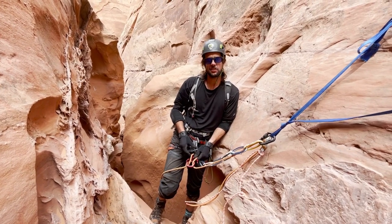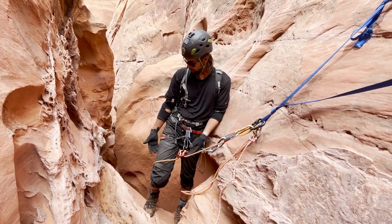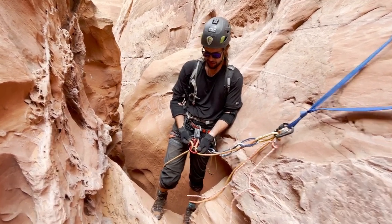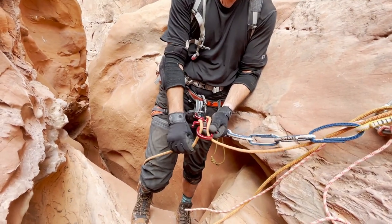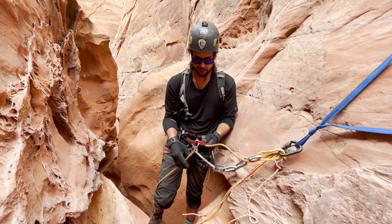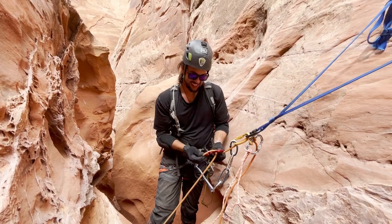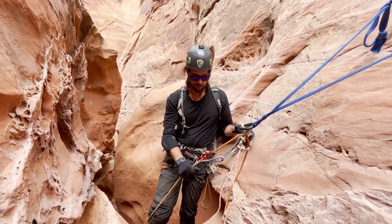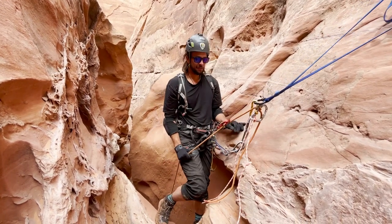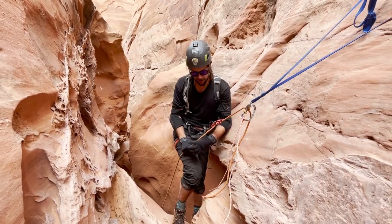I'm about to drop down a nice 100-foot rappel. I got my critter belay device here. I just got a quick link to extend it to make it more comfortable — I would normally tie a prussic, but Lee's below and he's going to fireman belay me. The critter has a few settings so that will help me go a little slower. I got my personal anchor on here, and sometimes it's good to weigh my device. Lee's letting me know down below he's ready to fireman. I'm leaning back, it's locked and weighted. Don't let go of your right hand — that's the brake. I'm on rappel, so always hold on.